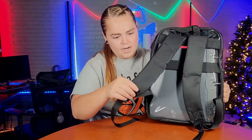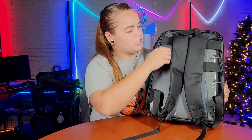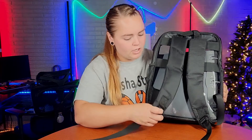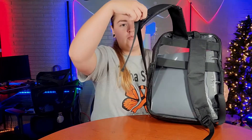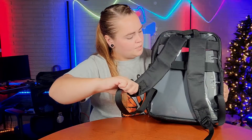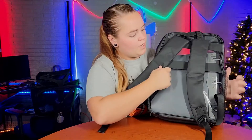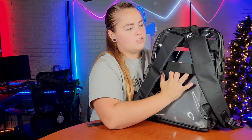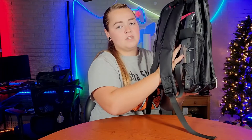The straps have a breathable mesh on the inside to keep your shoulders cool and comfortable while you are wearing it. These straps are adjustable so you can tighten or loosen them, and then you also have this strap here which is intended for travel — if you have a suitcase you can slip the handle under this so your bag sits on top of your suitcase for easy transportation.